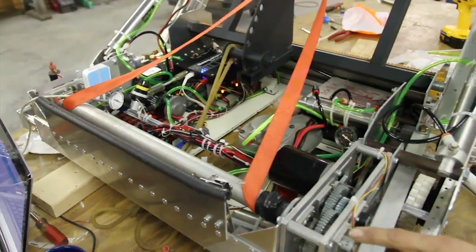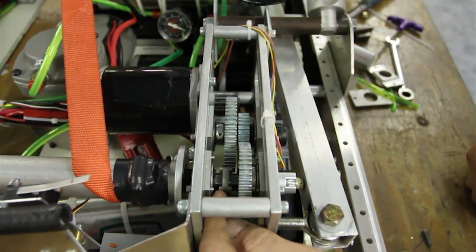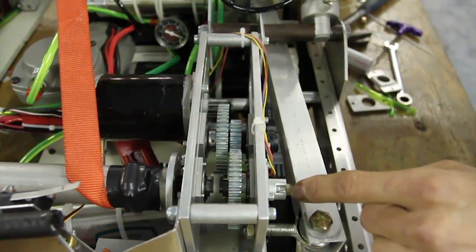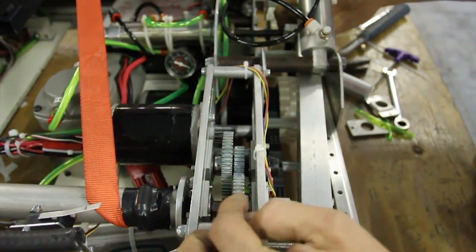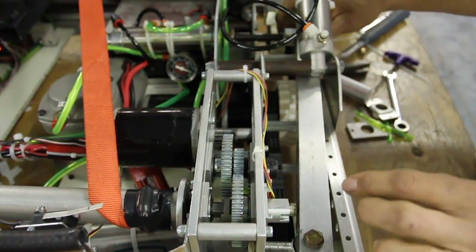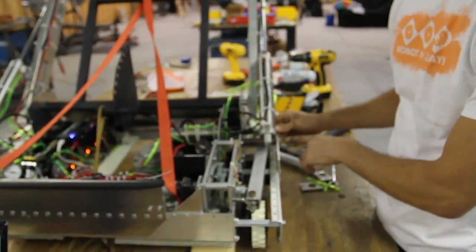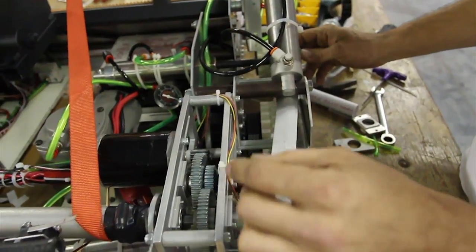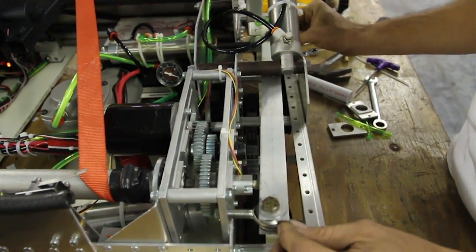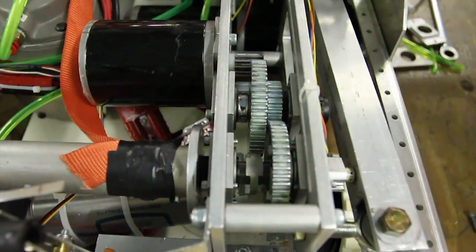That is operated by this Modulox gearbox using an Andy Mark two-speed shifter module in here. We've removed the pneumatic cylinder and put in a spring return so it automatically returns to engagement. It is released by this large lever arm since there's a significant amount of force there. This arm pivots here and has about a 12-inch lever arm to an inch and a half pneumatic. When you've got this loaded and the kicker cocked back, this actuator will push in and disengage the dog, and the drum will then freewheel and launch the ball.